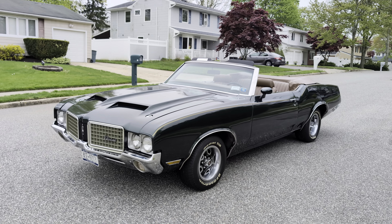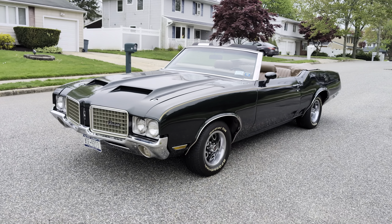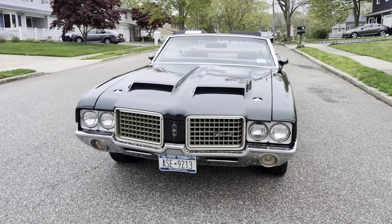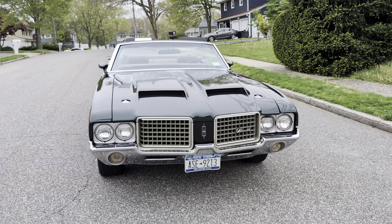This consignor has owned this car since 1986, and then he did a restoration that was finished in 2000 — complete body off.